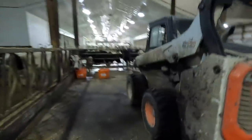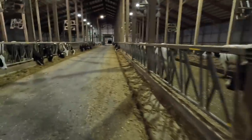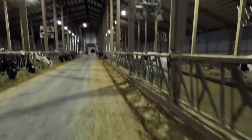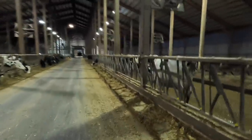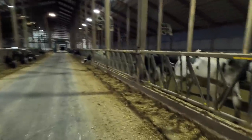Hi everybody, welcome back to another video. I'm feeding the cows this morning so I thought I'd show you guys how we do that. The first thing we do when we get here in the morning is grab the skid steer — it has the feed pusher on it. We'll push up feed in all the pens, look at how much feed is left, and then it's up to the feeder to decide if we need more or less feed in every pen.